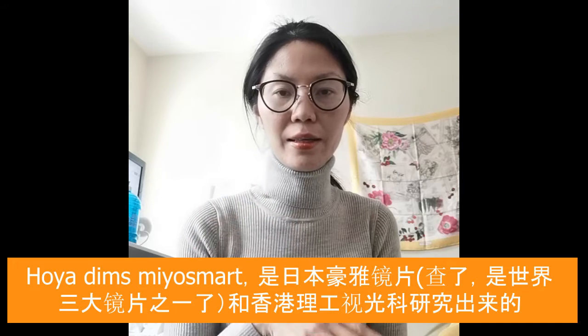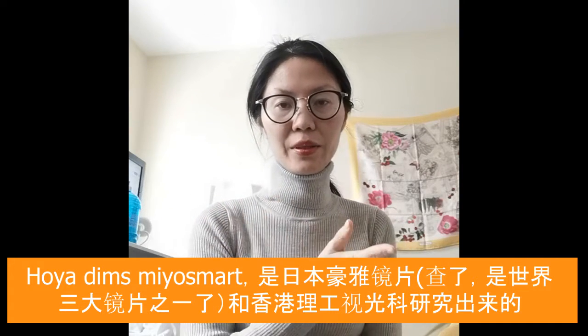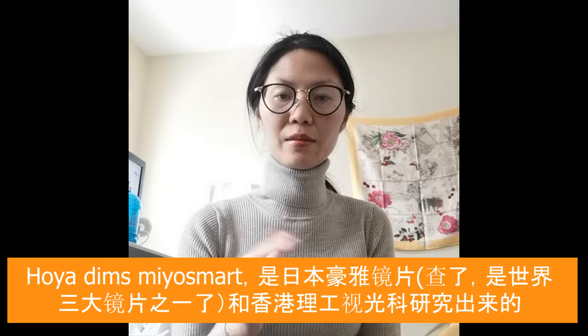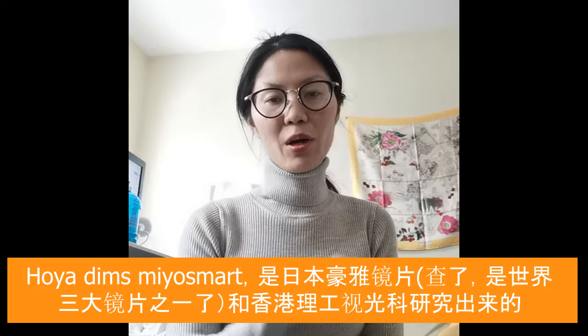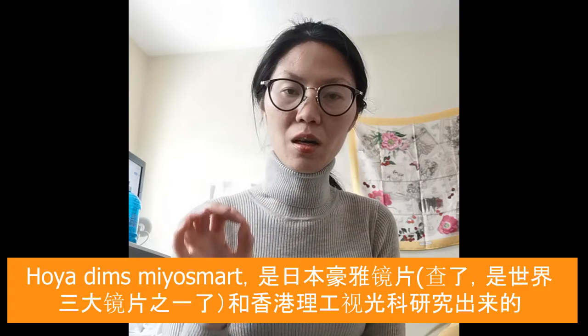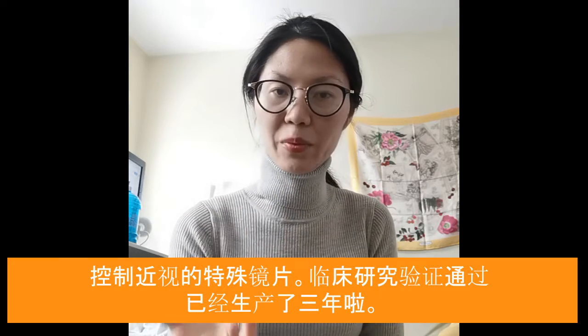Today I want to talk about the MyoSmart Hoya lens. The Hoya lens is made by Hoya, a company from Japan that makes pretty good lenses. It's one of the top four or five in the world, and they have partnered with Hong Kong Polytechnic University to investigate the lens and make it useful for myopia control.